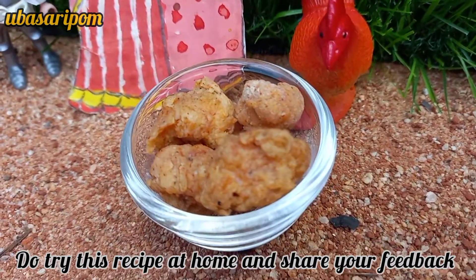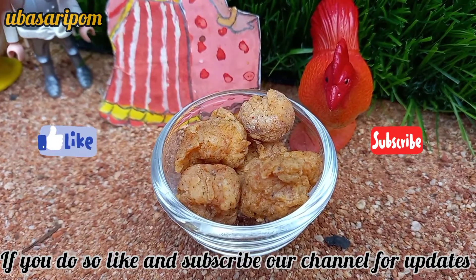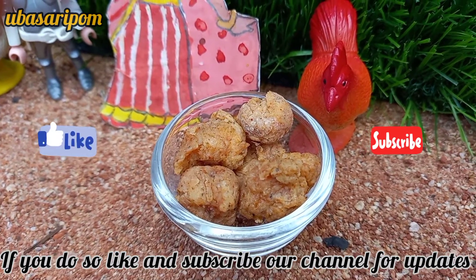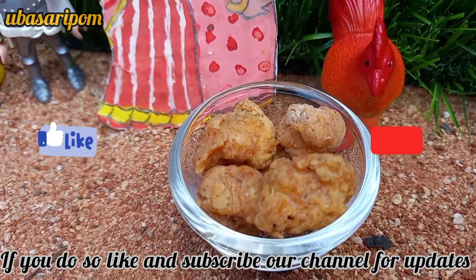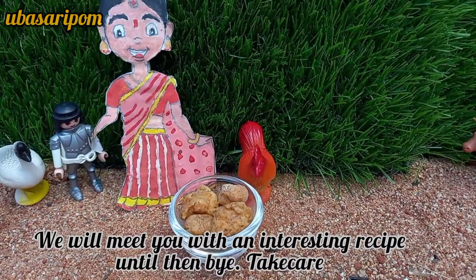If you enjoyed this video, like this video and subscribe to our channel and click the bell button to get notifications. Please share the recipe. Bye!